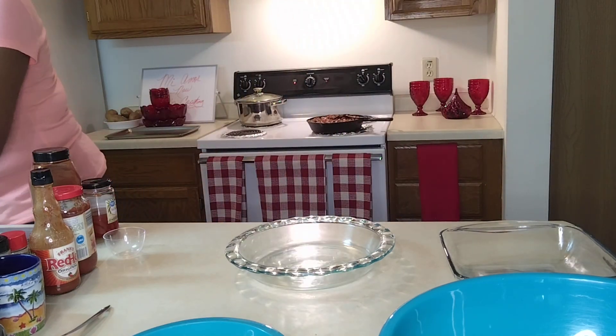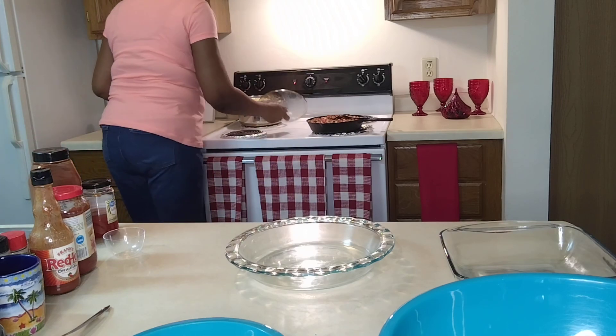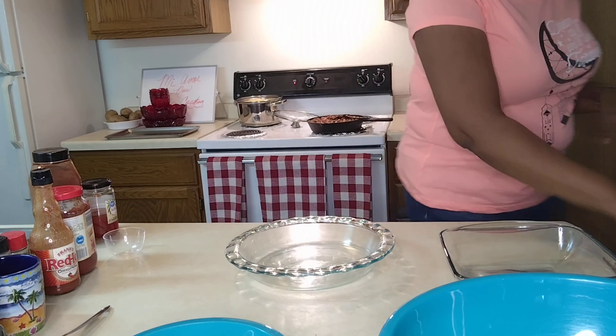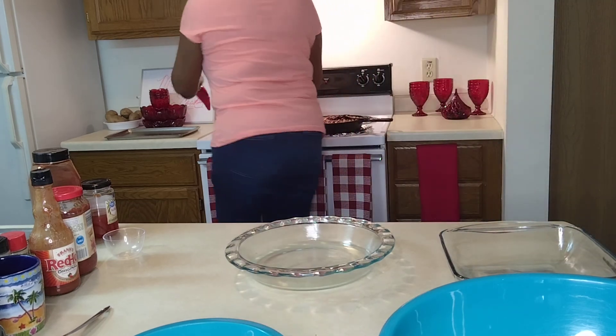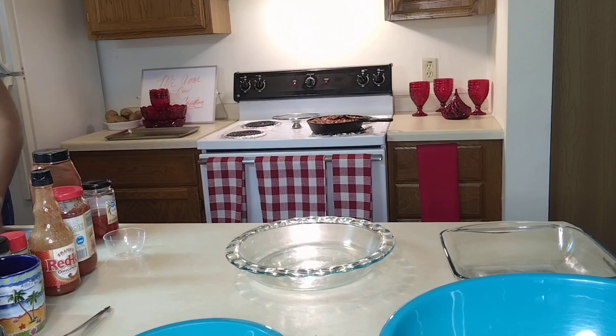We're going to get our pasta. I put a topping on that — that's temporary. So we're going to get our pasta and we're going to drain it. Pull that back off the burner. And we have our oven preheating at 350, because this is going into the oven. Oh yeah — into the oven it's going!